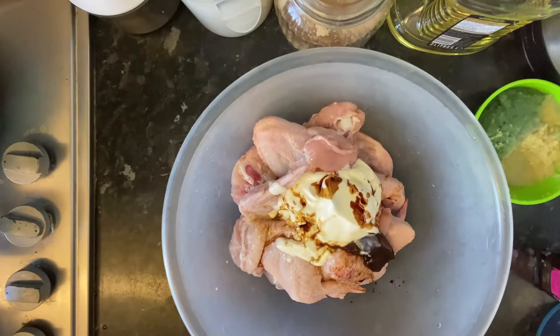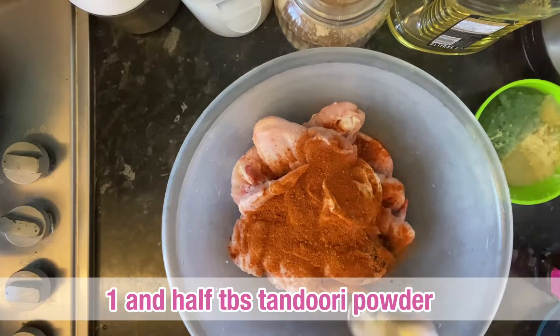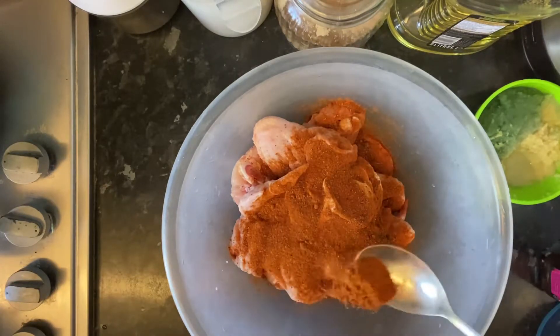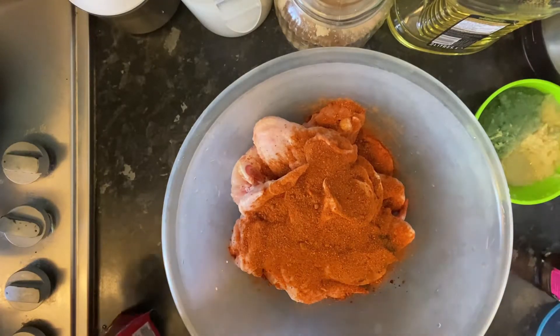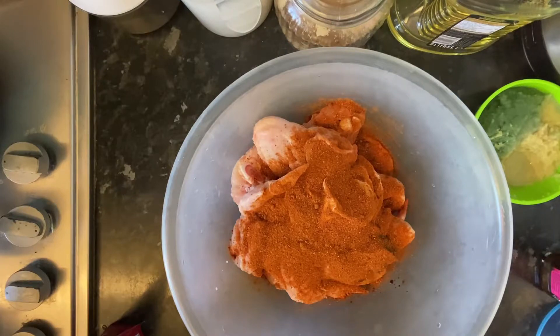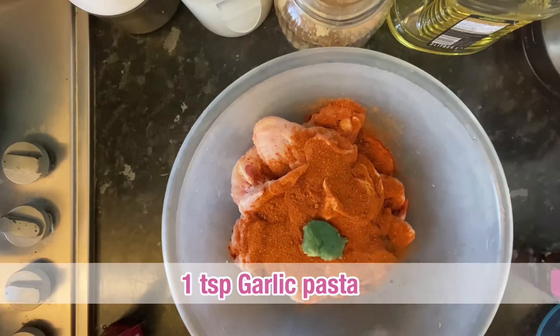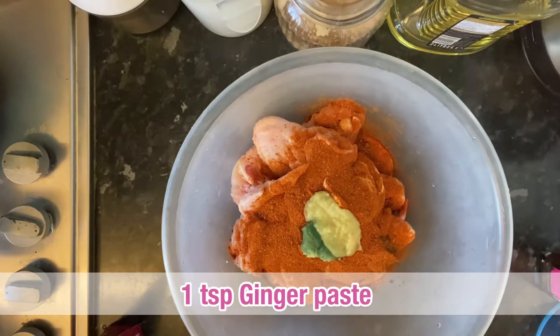The chicken is not good on its own, so I'll add 1 and a half tablespoons of tandoori powder.